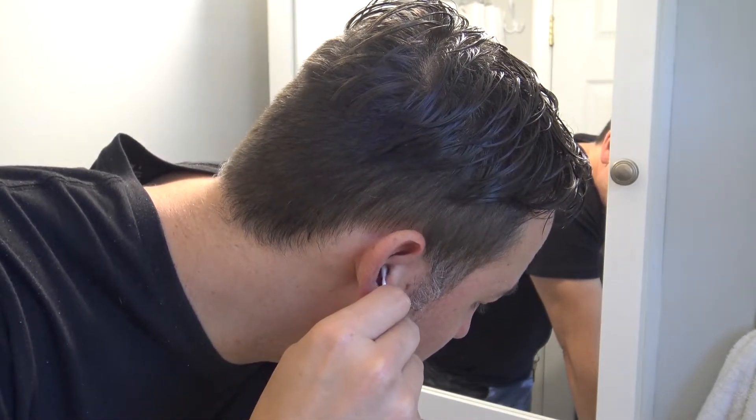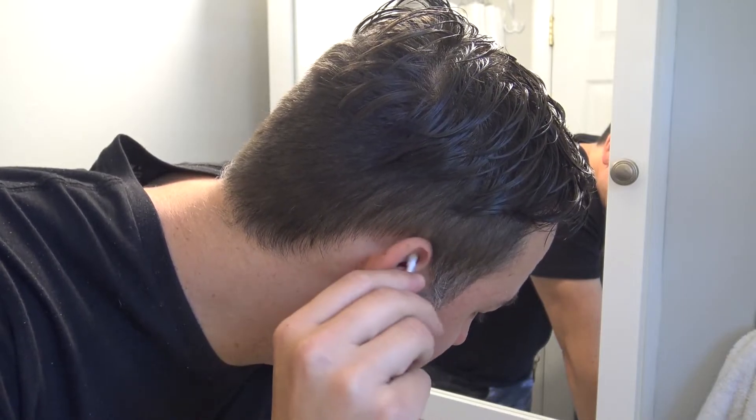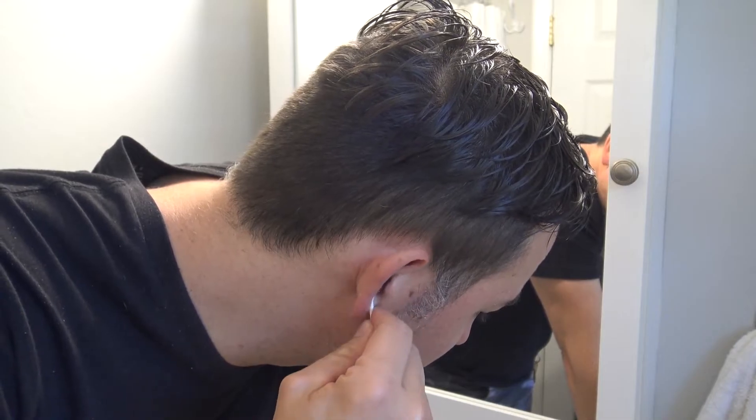This is good because you want to look clean and fresh. You want to be able to hear. It's very simple, cheap, and effective, and this is something that you can do when you get out of the shower.